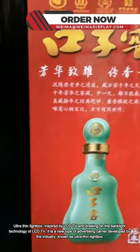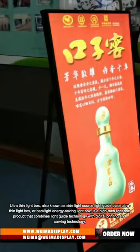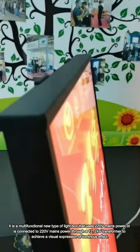Ultra-Thin Lightbox. Inspired by LCD TV and drawing on the backlight technology of LCD TV, it is a new type of advertising carrier developed by the industry, known as Ultra-Thin Lightbox.